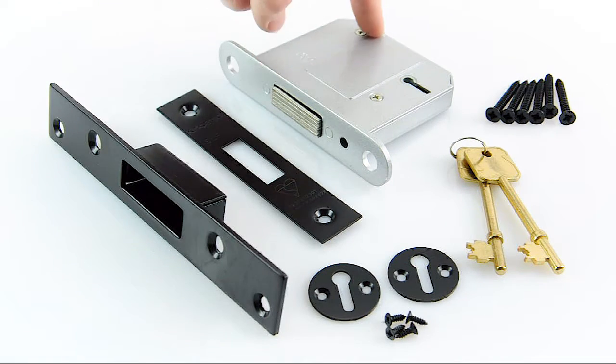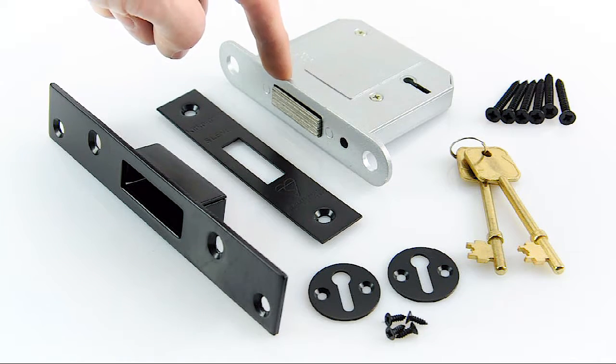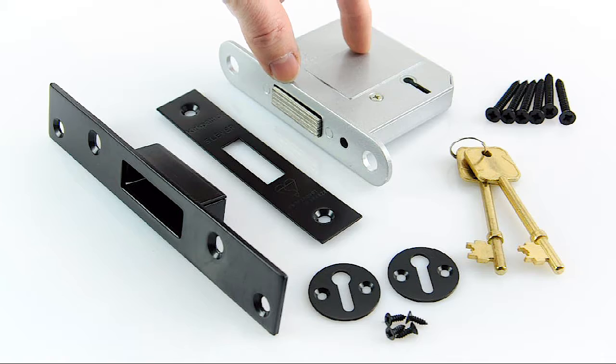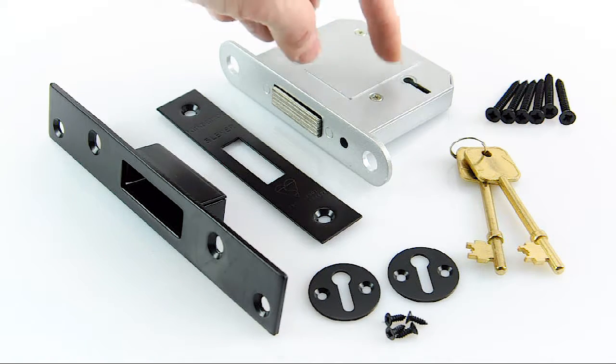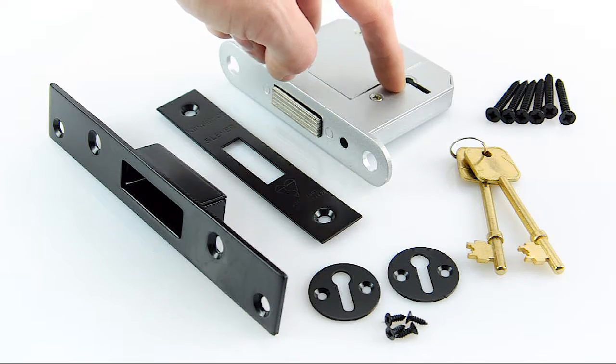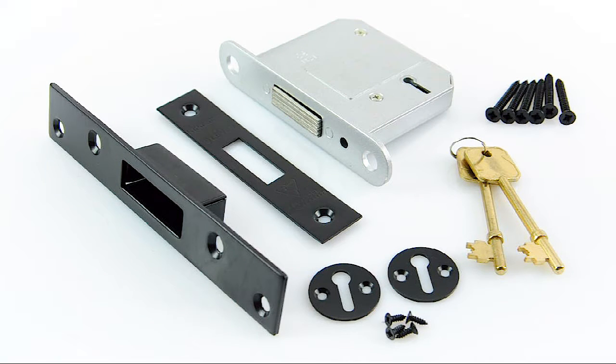It comes in a 3-inch backset — that's the distance from the end of the lock to the front plate. This is the 3-inch version; we also do a 2½-inch version, and that distance dictates where the keyhole is going to be positioned on your door. In the 3-inch one it's here, and in the 2½-inch it's going to come a little bit nearer to your door frame. So that's the K4858 British Standard Deadlock.